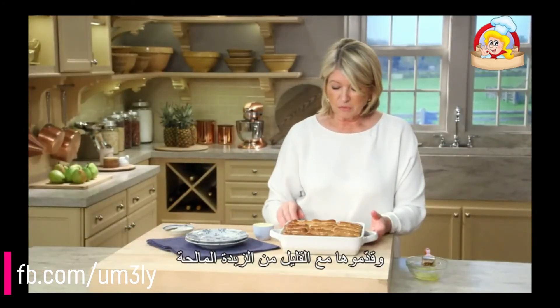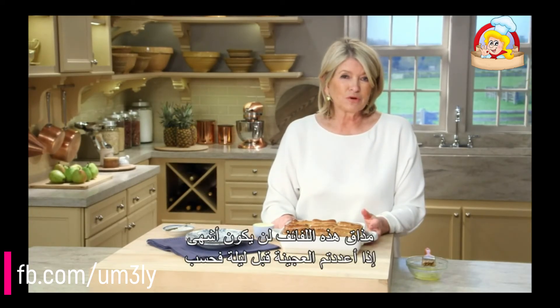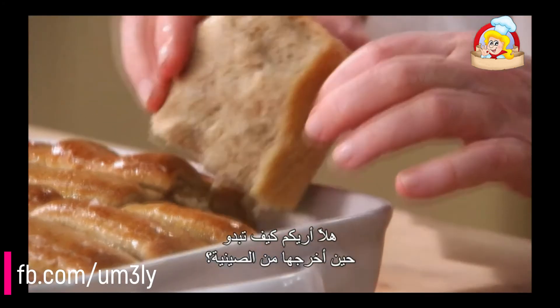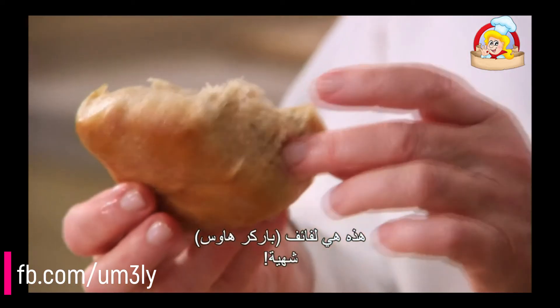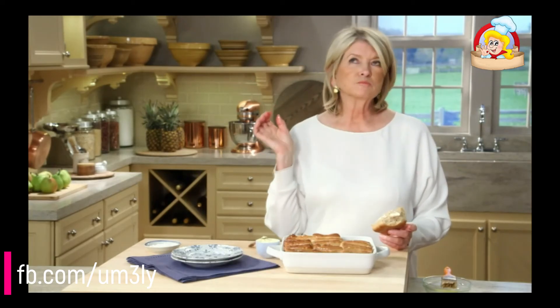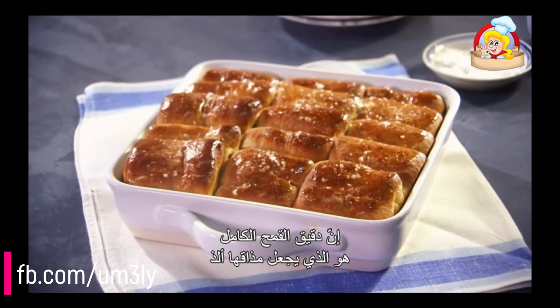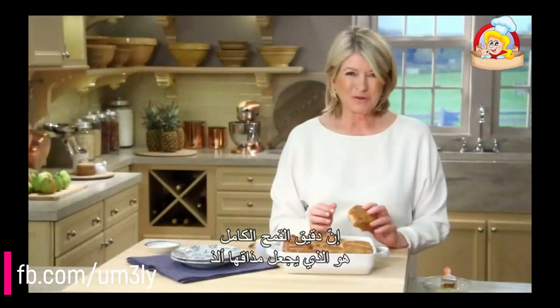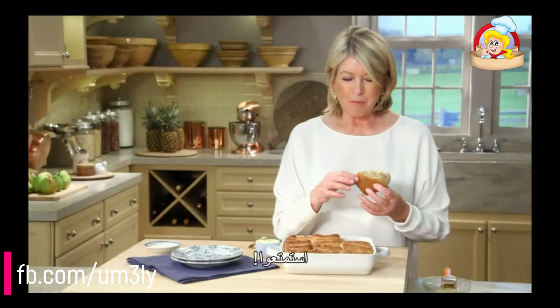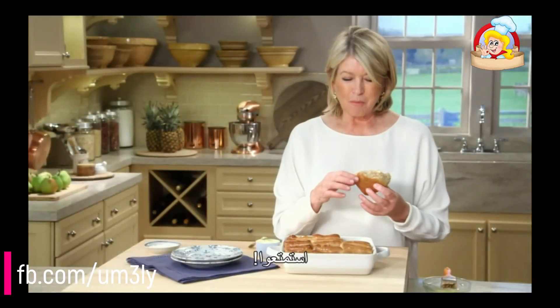Fold the rolls in half and put them into an eight-inch square baking dish. Brush these all over with butter and cover them — they're well buttered so they shouldn't stick to the plastic wrap. Let these rise for about 25 to 30 minutes.